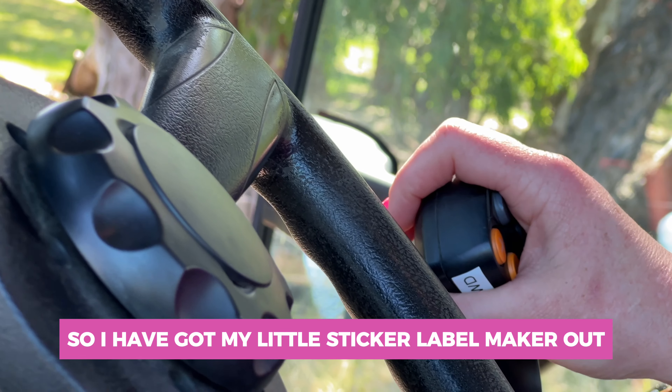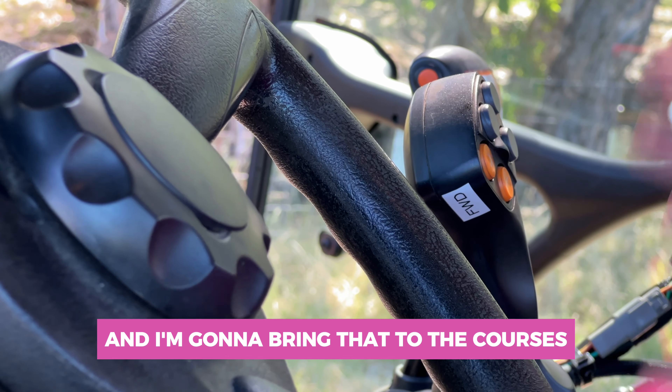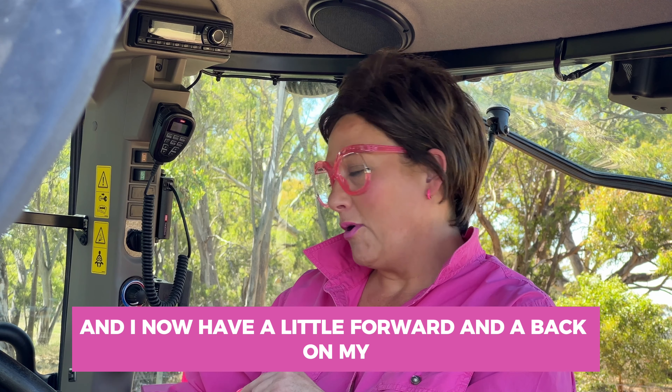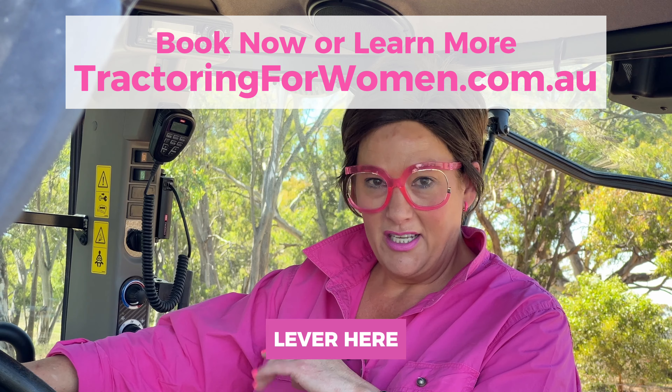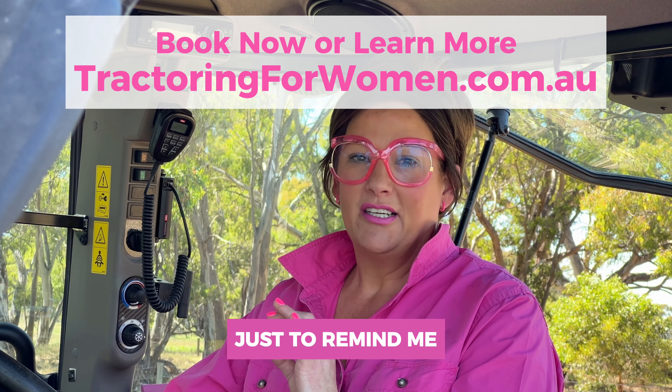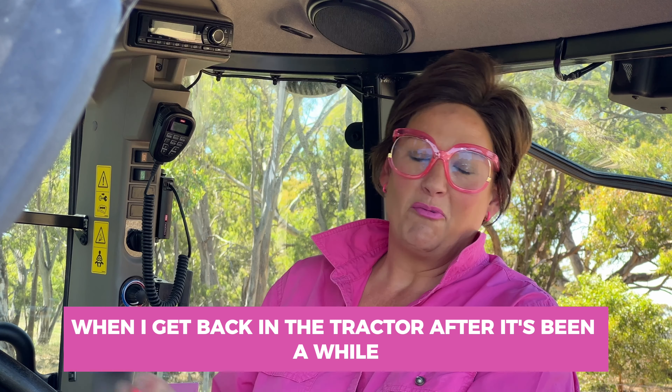So I've got my little sticker label maker out, and I now have a little 'forward' and 'back' on my lever here, just to remind me what I'm doing so that I don't get it wrong when I get back in the tractor after it's been a while.